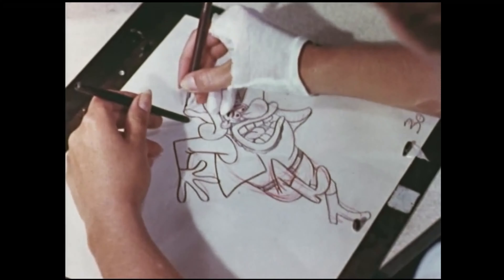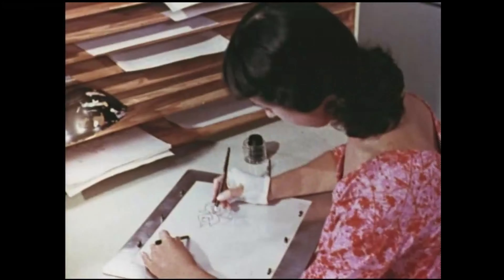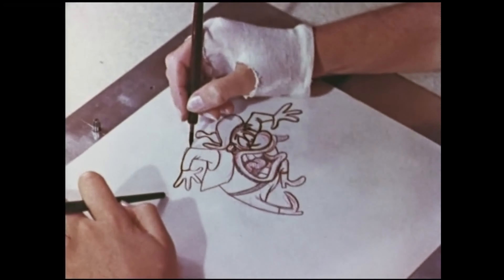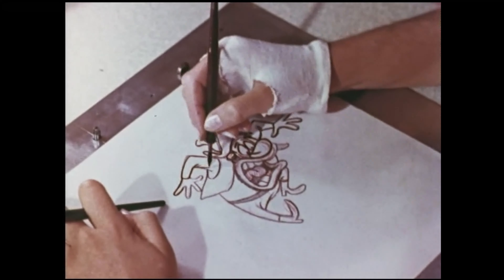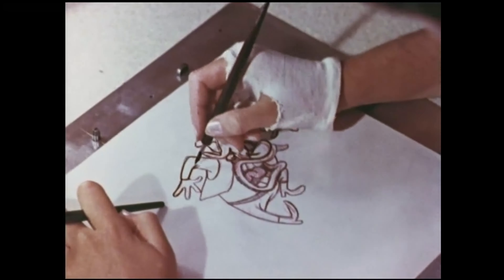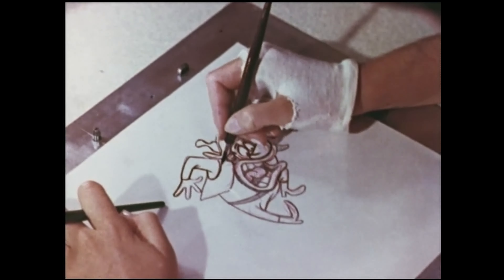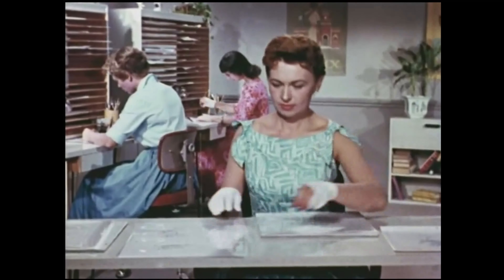Have you noticed those air-conditioned gloves the girls are wearing? They wear them to keep their hands from marking the cells. Once in a while, one of the girls may make a mistake. Then she uses a felt stick to erase — the felt stick will take away any line without scratching the smooth surface of the cell. After the cell is inked, it's put with other cells, all ready for the painters to add the finishing colors.